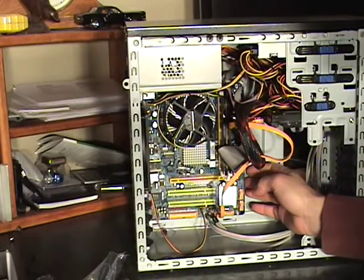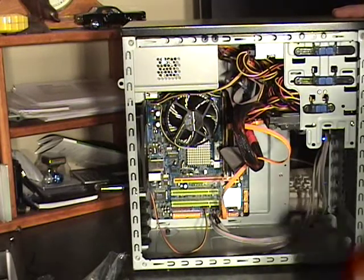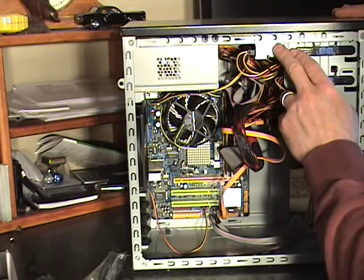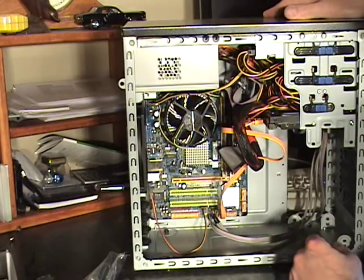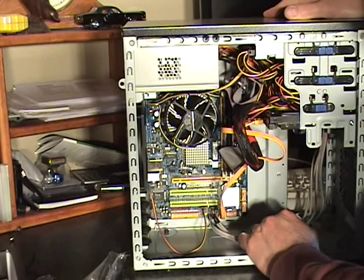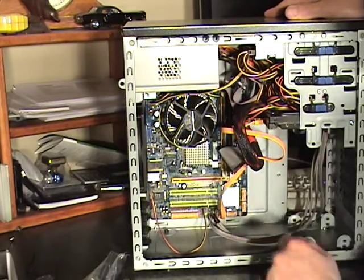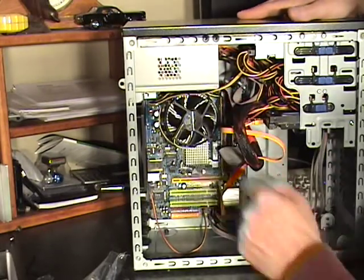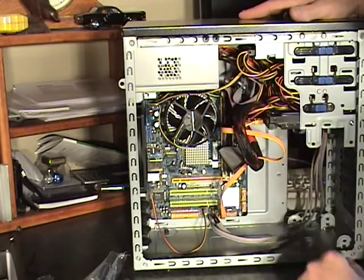These modern motherboards and modern components make it really easy to build a computer. You don't have to move any jumpers on the hard drive for master or slave on the hard drive or on the CD drive. They're very easy to install, easy to set up. All the plugs go in only one way, so you can't get them backwards. The board aligns only one way into the box, so it's kind of hard to get it in there the wrong way. Very easy to install a power supply and all the components in the computer.